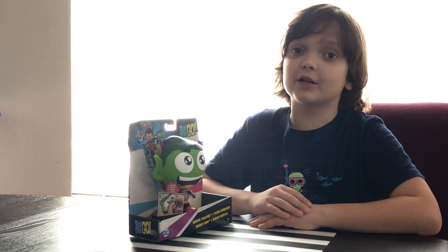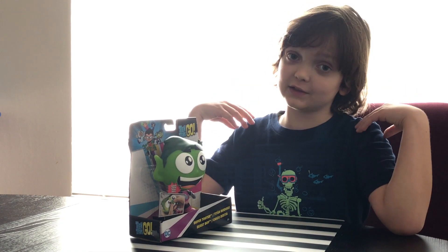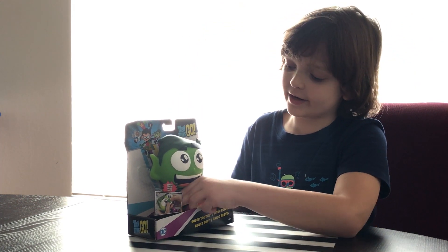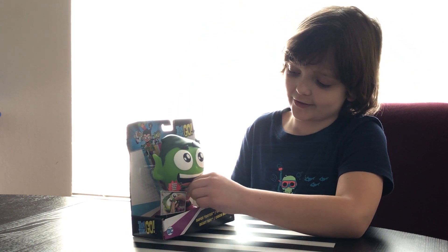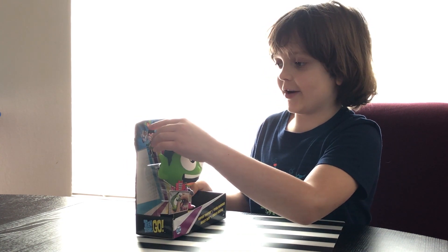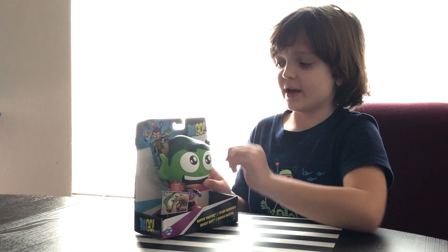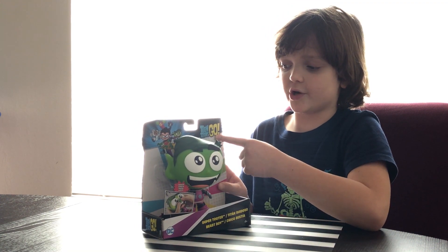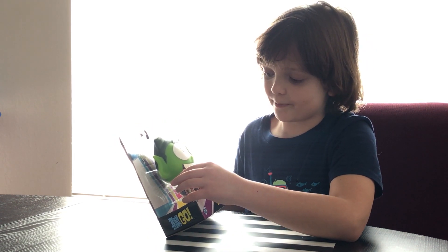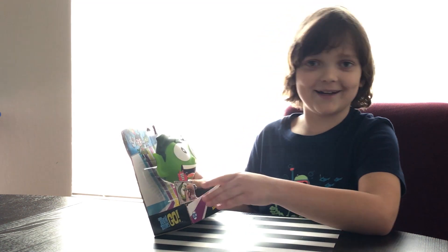So let's look at the box. Do you already have it? Share your thoughts about Teen Titans Go! in the comments down below. On the front it has Beast Boy with a little body and a really huge head. On the background it has Starfire, Raven, Beast Boy, Robin, and Cyborg. And here it says Teen Titans Go! It says Squeeze — I can't read more.